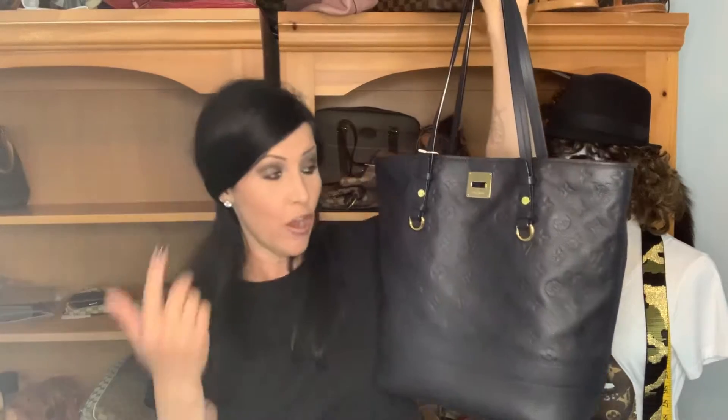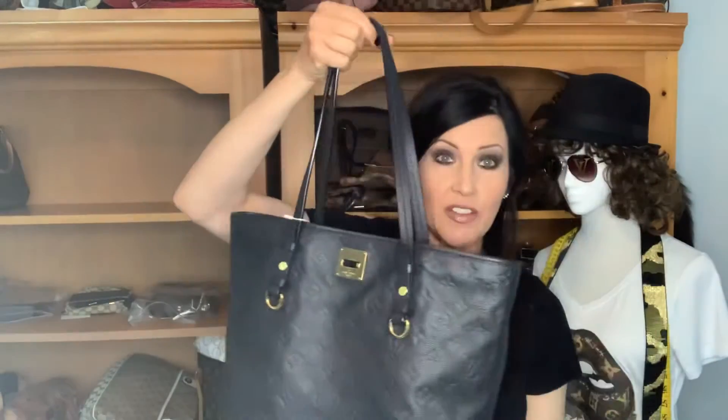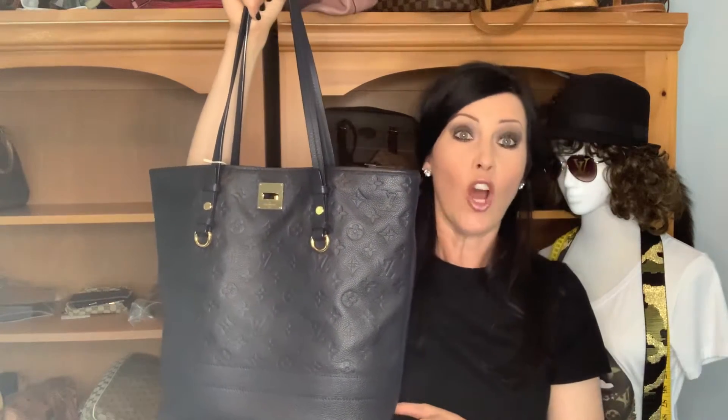I don't know if it originally came with a luggage tag, but I know that you can obviously hang a luggage tag, a charm, or a padlock. If it's me, I'm going to probably do a padlock. If you've seen my last two videos — one was the Luminesse PM in the Ombre color, and the other was the Sofia Coppola bag in the Cobalt. The Cobalt was similar to this Infini color — really, really dark blue.